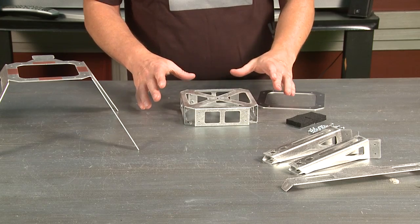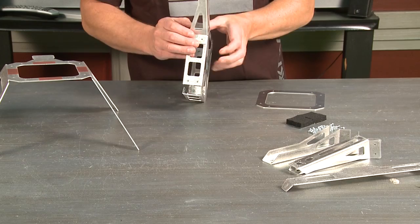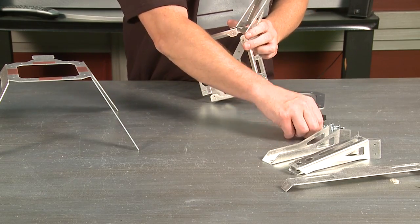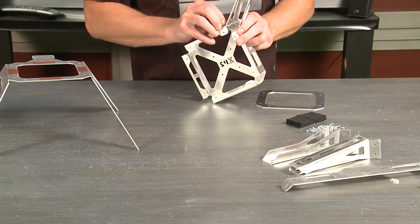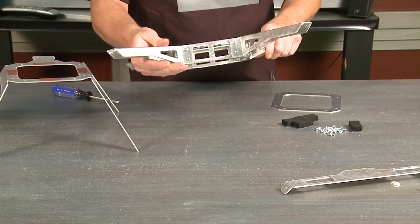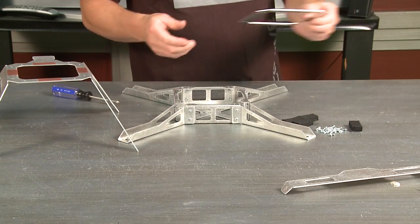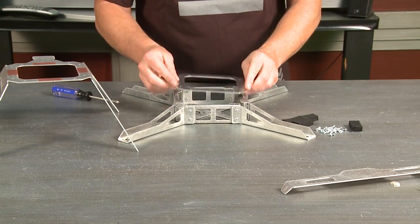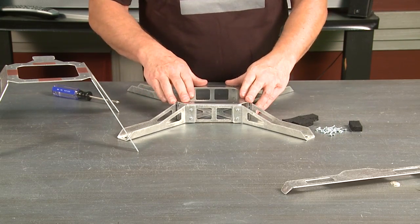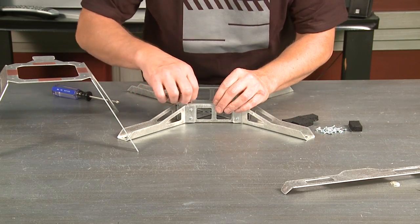What you want to do is start by putting the arms on. We're going to put them on just hand-tight all the way around. Once you get all of these hand-tight, you just basically put the screws in so everything is nice and loose. You're going to want to put this bottom plate on, and you want to do this also before you tighten anything down.